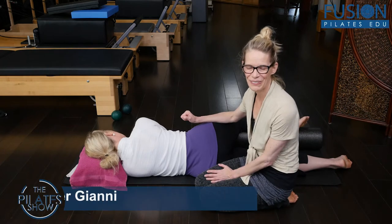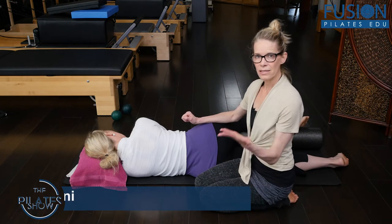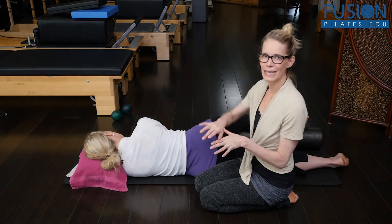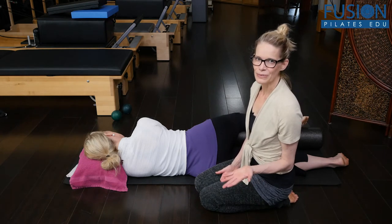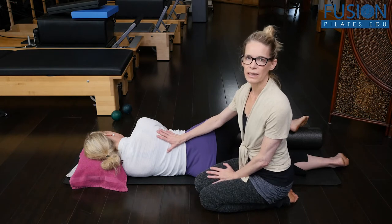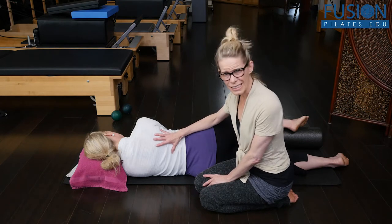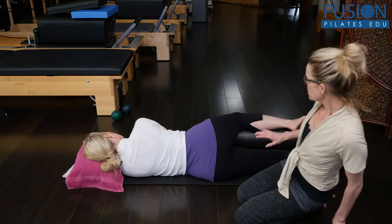Hi, I'm Jen Gianni and Christine is here with me. We're highlighting Tom McCook's workshop on our site called Shoulder and Spine. This is one of the exercises he shows mid to later in the workshop, after he's really taught us so much about the movement of the spine and the shoulder blades and how the arm is articulating through that. It's a wonderful exercise, especially for training us to have more awareness and ability to rotate our thoracic spine and then move our arm on that full dynamic thoracic spine.